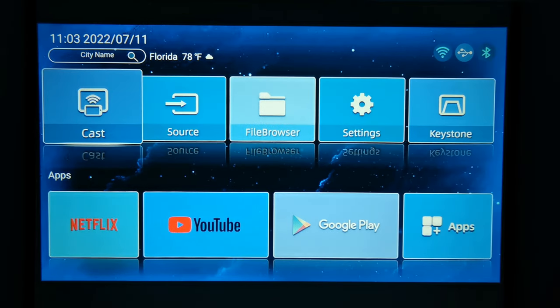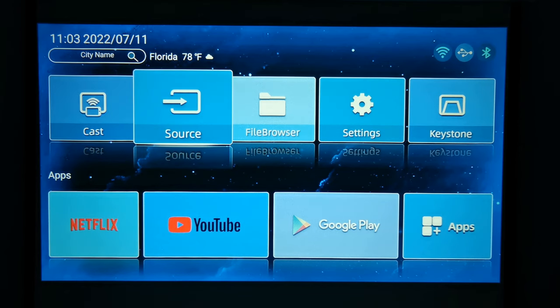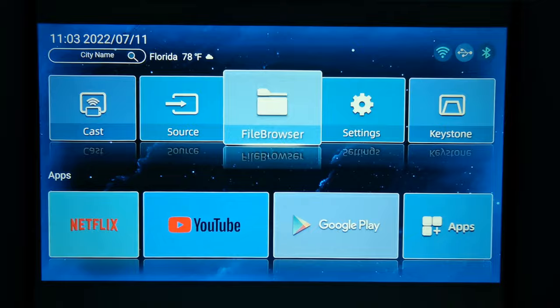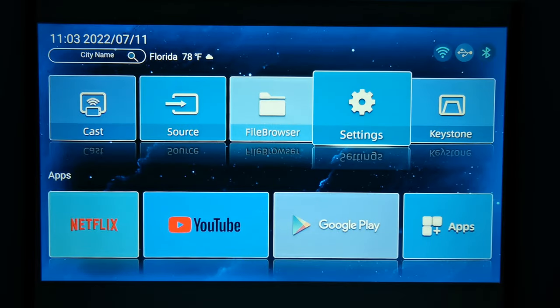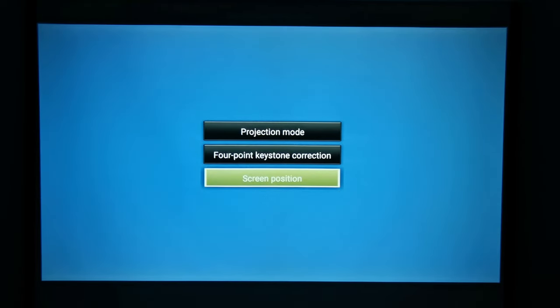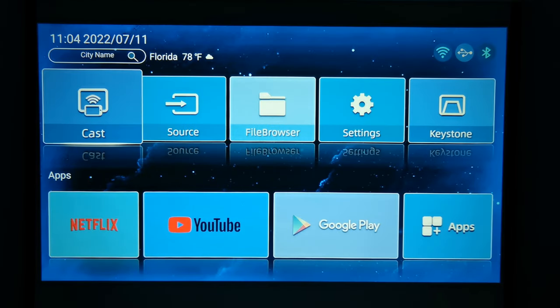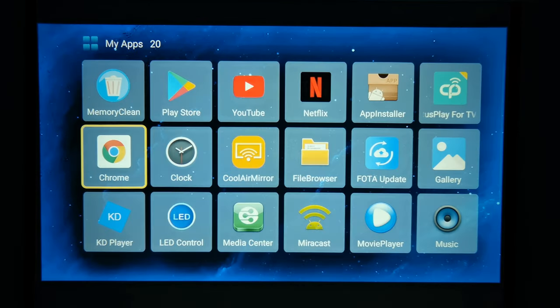On its launcher you have options for mirroring mobile devices using Miracast or the Cool Air Mirror app, a shortcut to change the source input, the Android file browser, the settings area, shortcuts to access digital keystone correction, corner keystone correction, and zoom. Below that you have shortcuts for Netflix, YouTube, the Google Play Store, and your apps section.